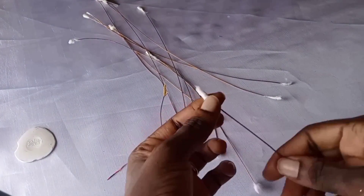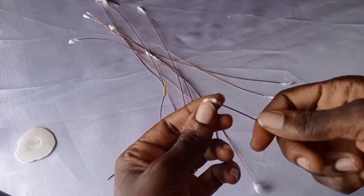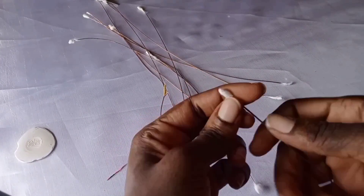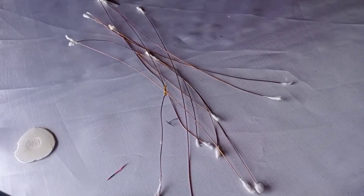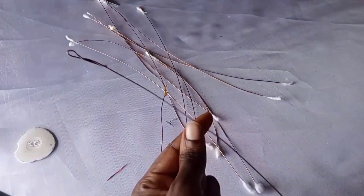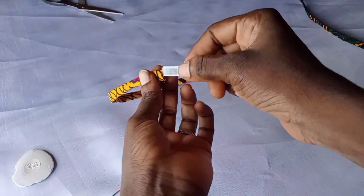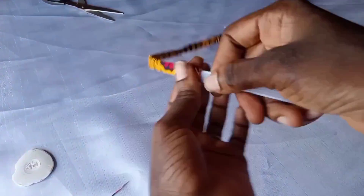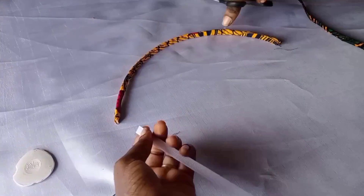This is the millinery wire. The edges are kind of pointed and sharp, so I just wrapped them with cotton wool. If you don't have cotton wool, you can also bend the edge of the millinery wire so that it won't have that sharp edge. Then I insert them into the Ankara fabric I already made.